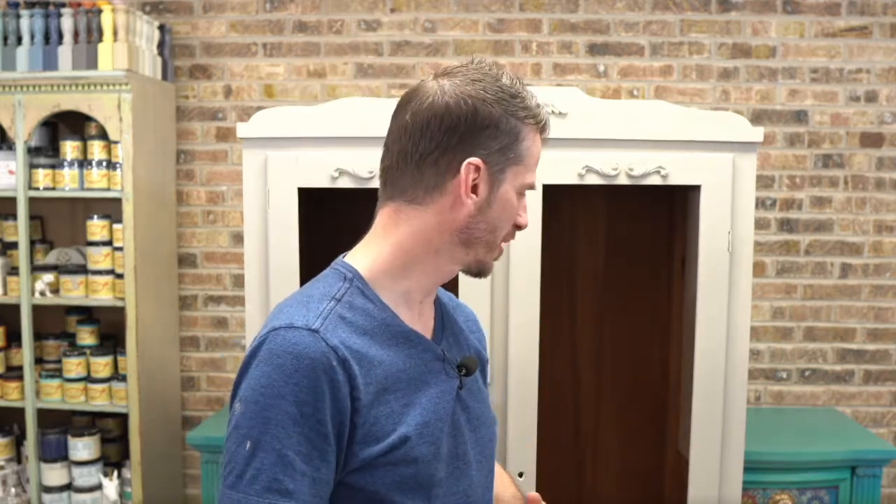Hey guys, it's Aaron with Bowtie Treasures. Good evening, how's everyone doing tonight? Glad you could make it to Dixie Bell's Facebook page. I'm Aaron with Bowtie Treasures and I'm a Dixie Bell content creator. I'm here to demonstrate tonight as I am often many Saturday nights, and I'm going to be working on this old wardrobe behind me — I think it's 1940s-ish.